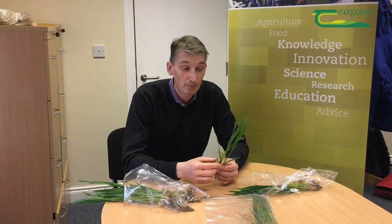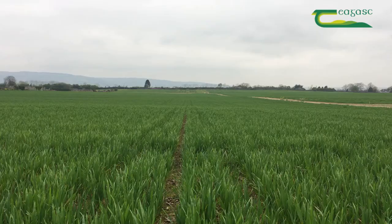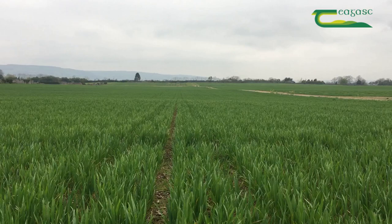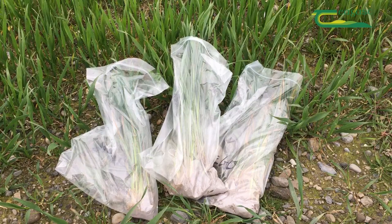What we're going to do today is follow on from the video about the importance of leaf 3 in terms of fungicide control. We're going to actually dissect and unroll some leaves to figure out essentially what the newest leaf coming out is, and that's extremely important.